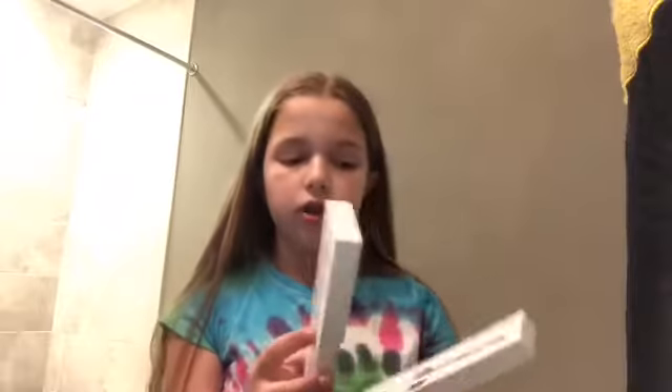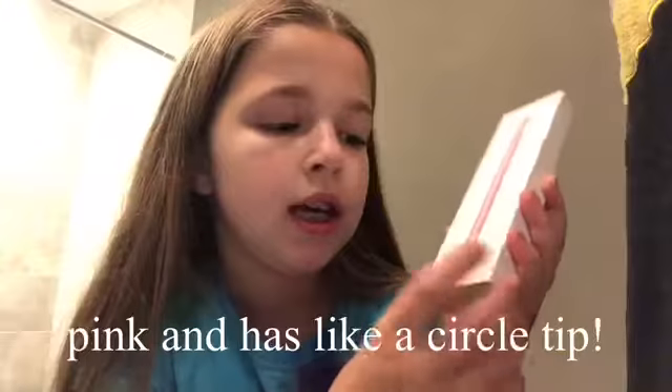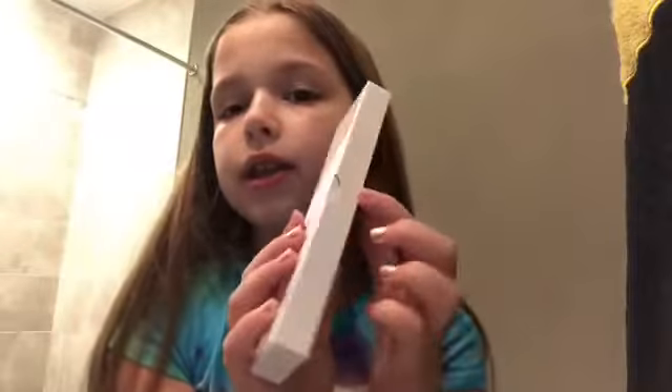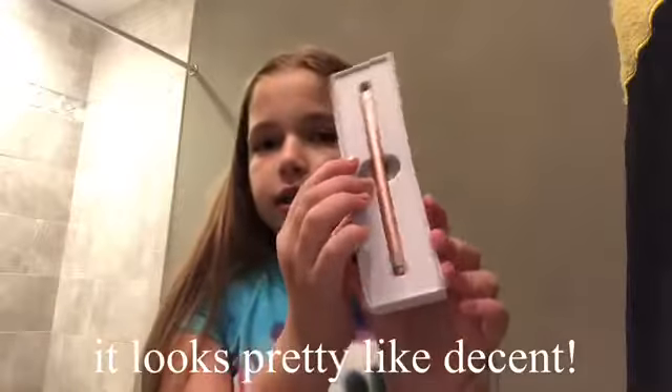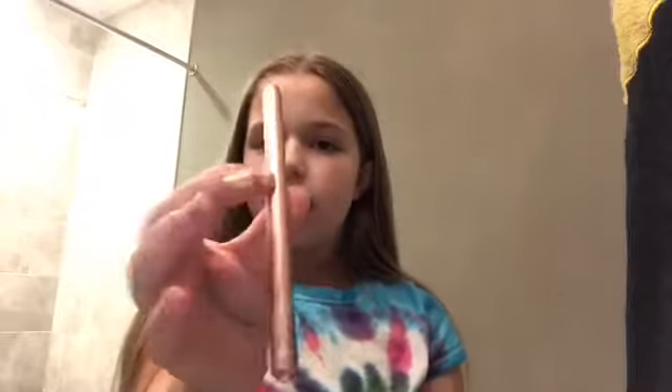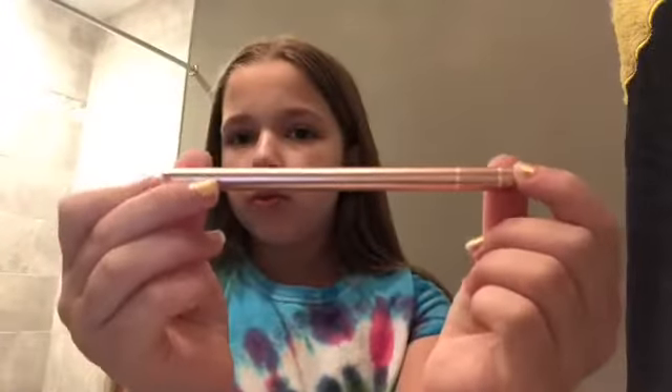Just a little disclaimer — this video might be a little short, but I wanted to talk about this stylus. When you first get it, this is what it looks like: it's pink and it has a circle tip. The packaging slides open and it looks pretty decent. This is the actual stylus — that's what it looks like with the cap on.